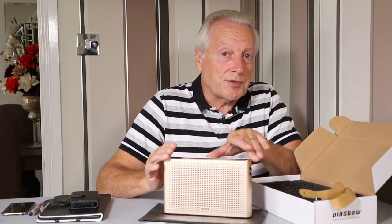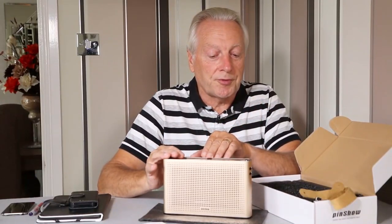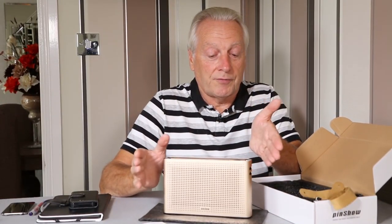I fully discharged this and charged it using a portable power meter and got 3600 milliamp hours. So it could be a higher-capacity battery that's been installed in this unit — I'm not quite sure on that.